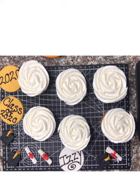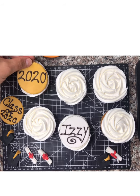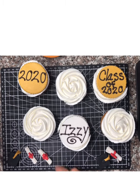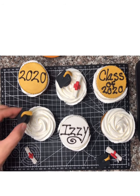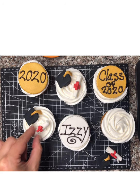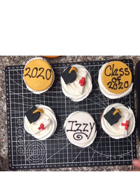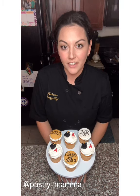Now put your fondant toppers on your cupcakes. For the plaque ones, place them right on top — you can lay them flat or tilt them up, total preference. For the little caps and diplomas, I like to place them at a slight tilt with the diploma right next to it. And there you have your graduation cupcakes! I hope your graduate likes them — congratulations to all the graduates. Thank you for joining me today. If you have any questions, reach me on Instagram and Facebook at Pastry Mama.